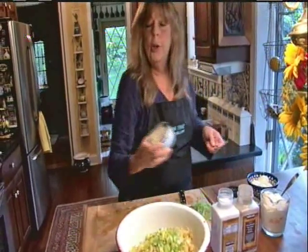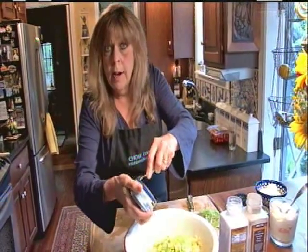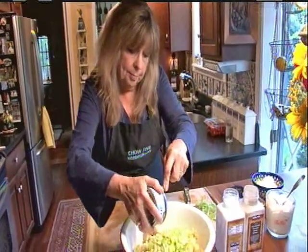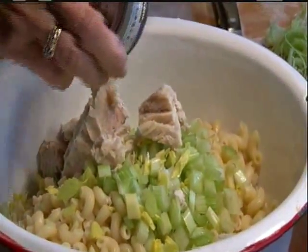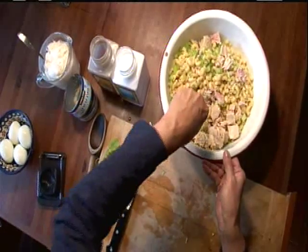I'm also going to chop up a little bit of celery leaf just for excitement. Next I'm going to add two seven-ounce cans of albacore tuna in water that I've drained. I love albacore tuna as opposed to regular tuna — regular tuna tastes like cat food to me. We'll just break that up a little bit.